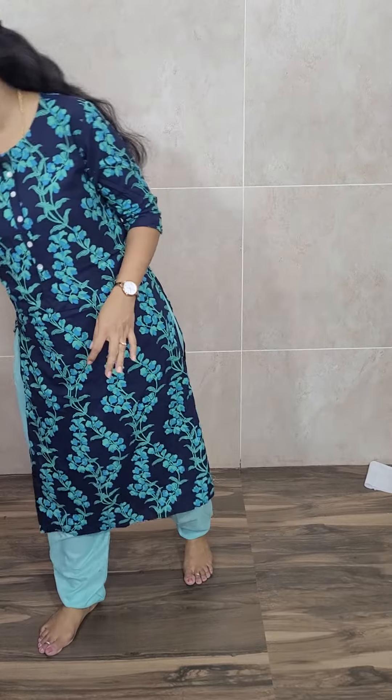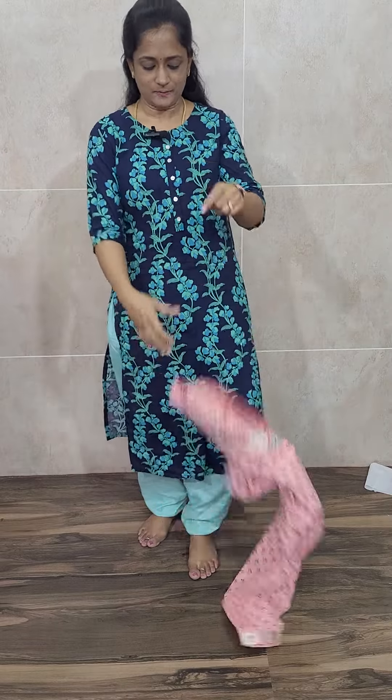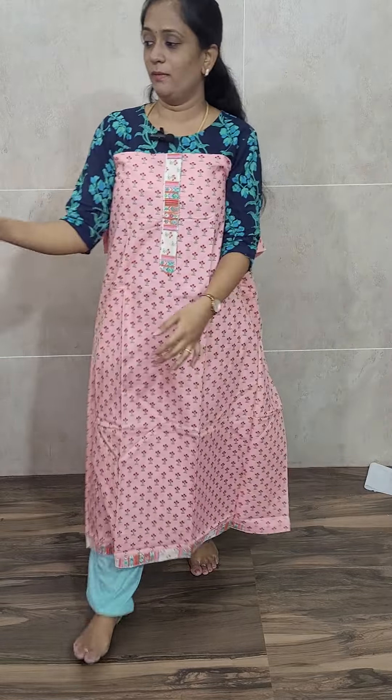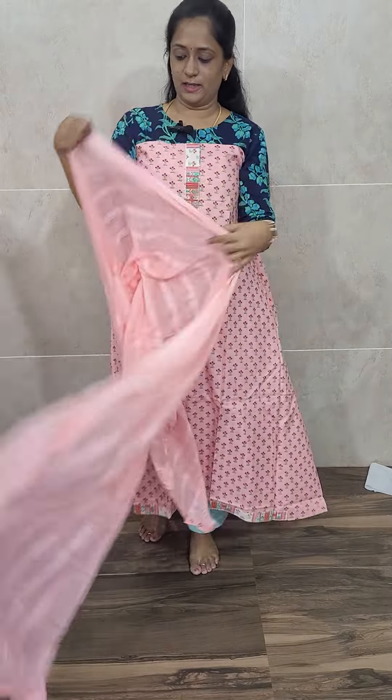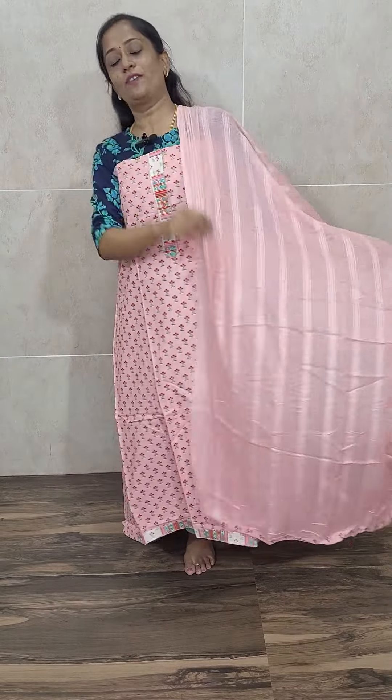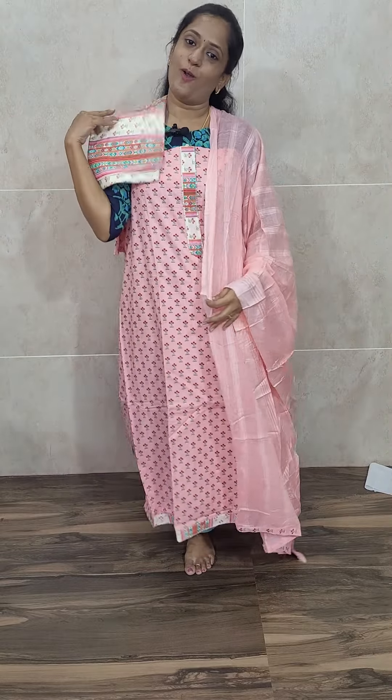The next is a very beautiful light rose milk pink color. This is how the top will be, and you will be getting a very lovely light rose milk pink color soft mulk cotton dupatta, along with a printed cotton bottom. Priced at just 975.